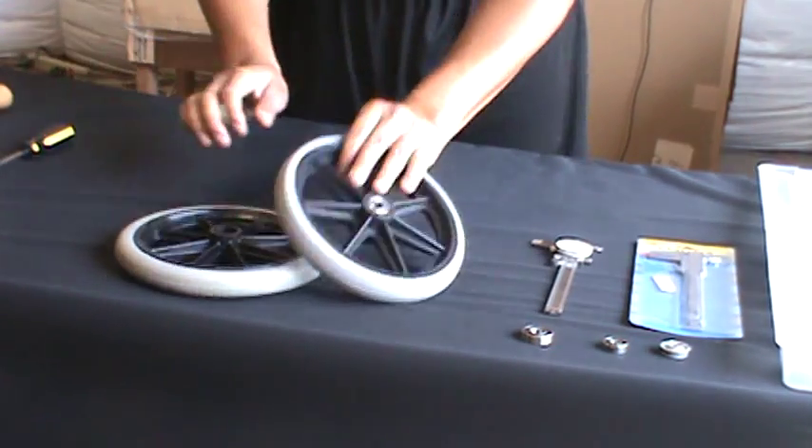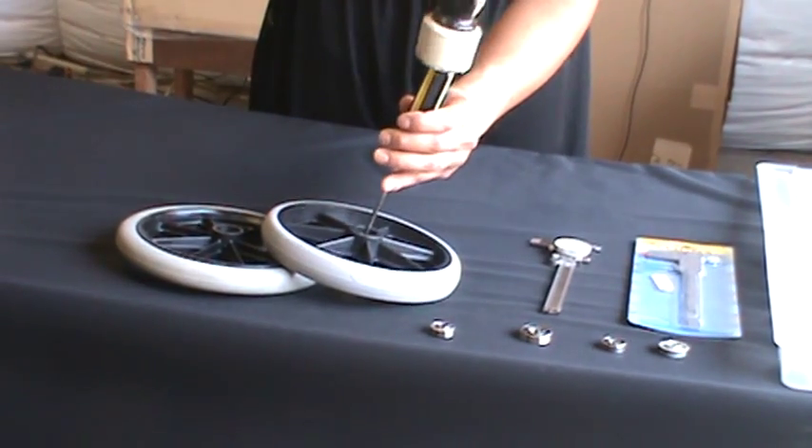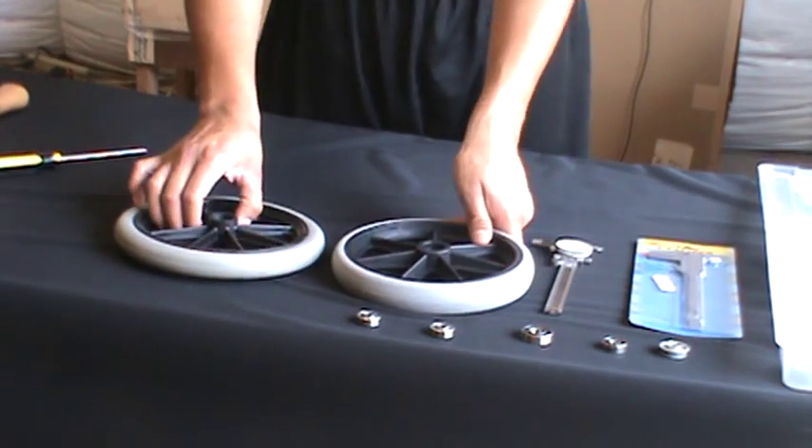Flip the wheel over and do the same thing. It's as easy as that.